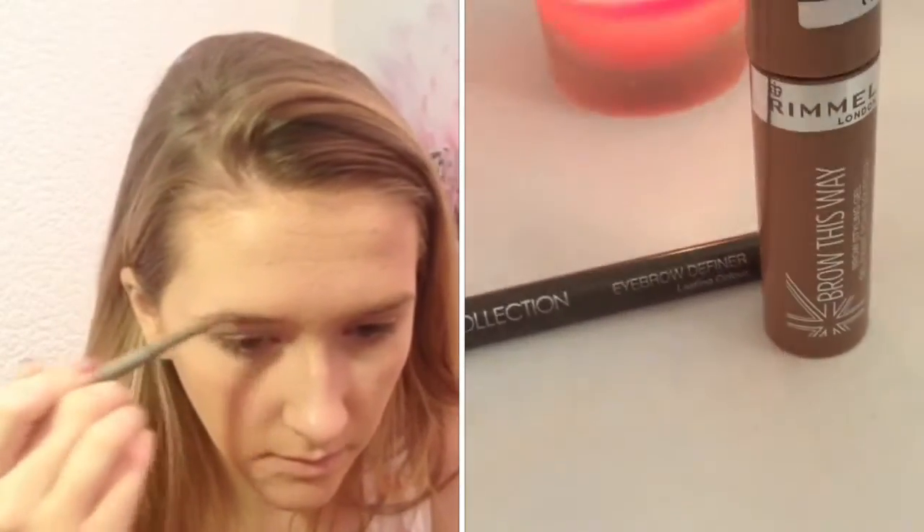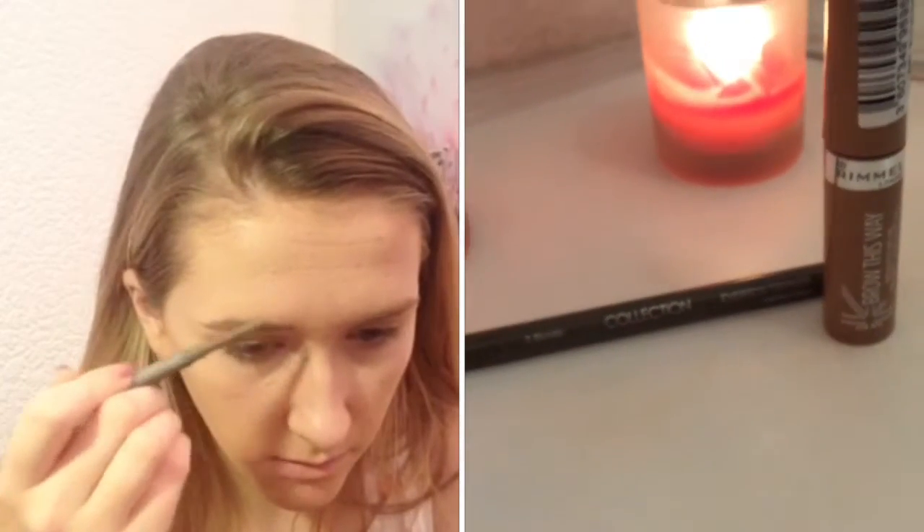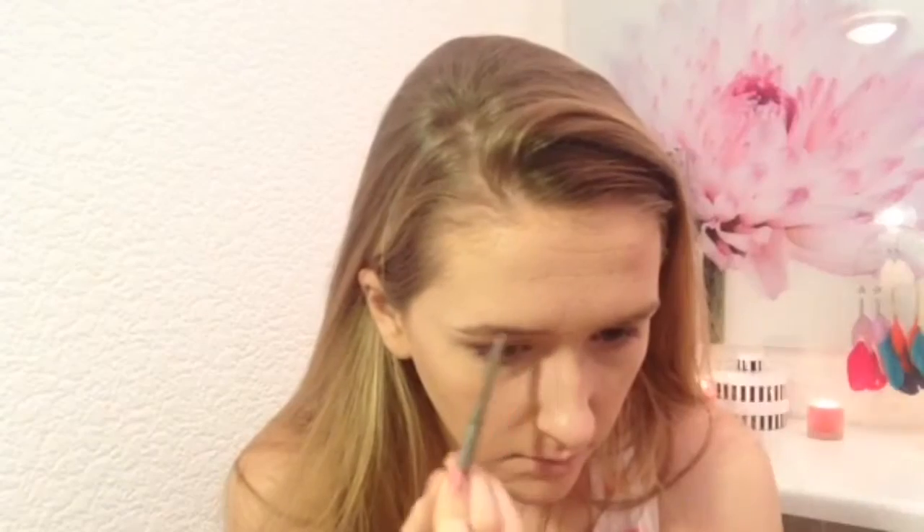I very lightly fill in my brows, filling in any gaps, and then setting them with some eyebrow gel.